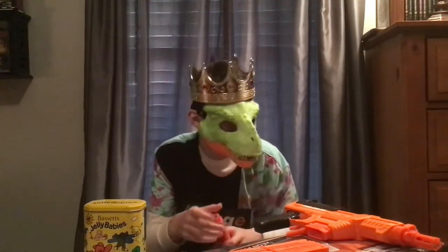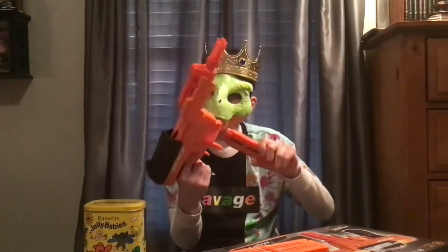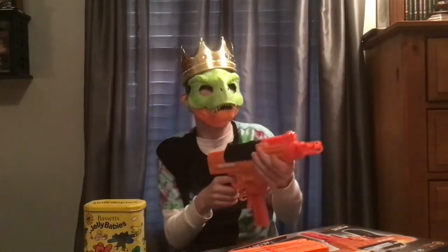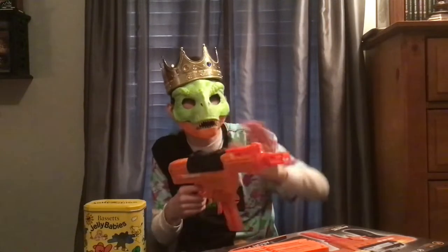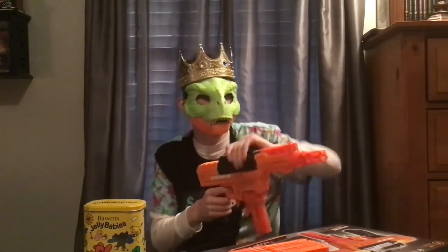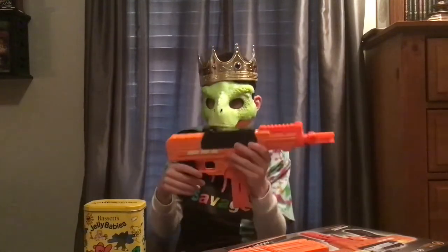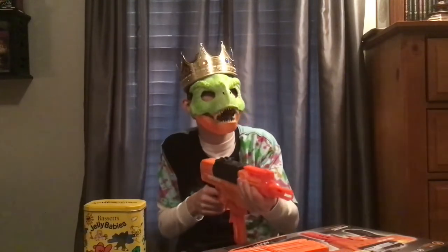That's 12 rounds. I don't know — I expected this, since it was like 20 dollars less, to be garbage, but this thing is still viable.